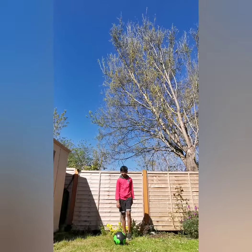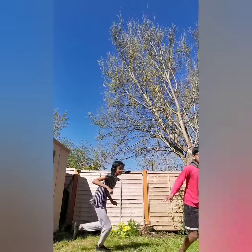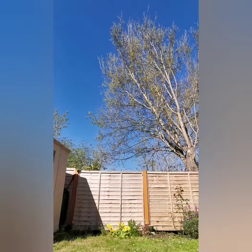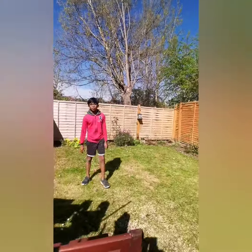So here's what it would look like in real life. That guys was the flip back, so we're going to move on to the next skill.